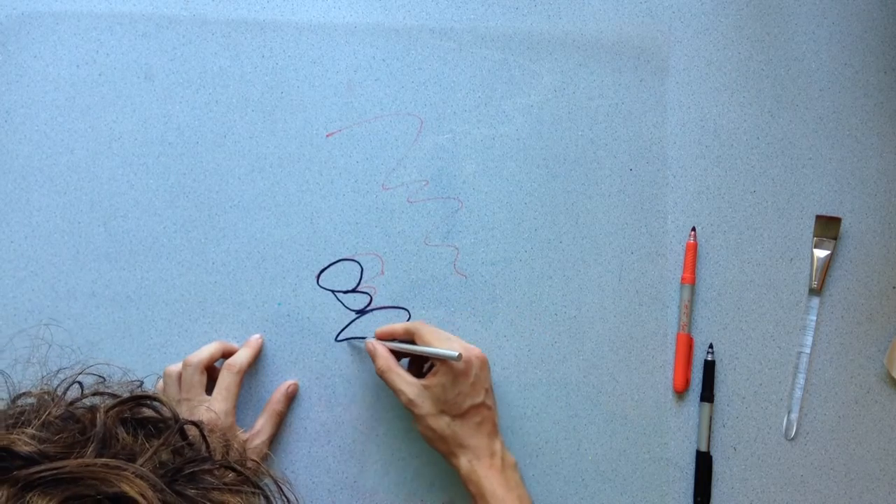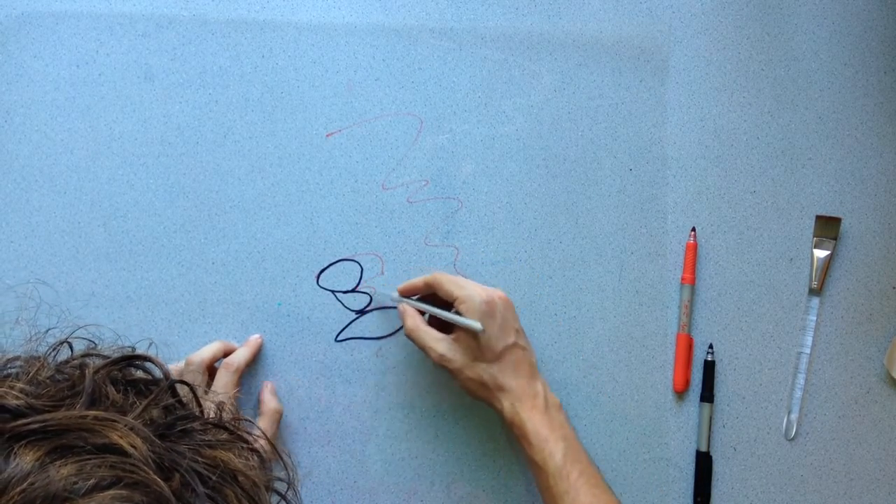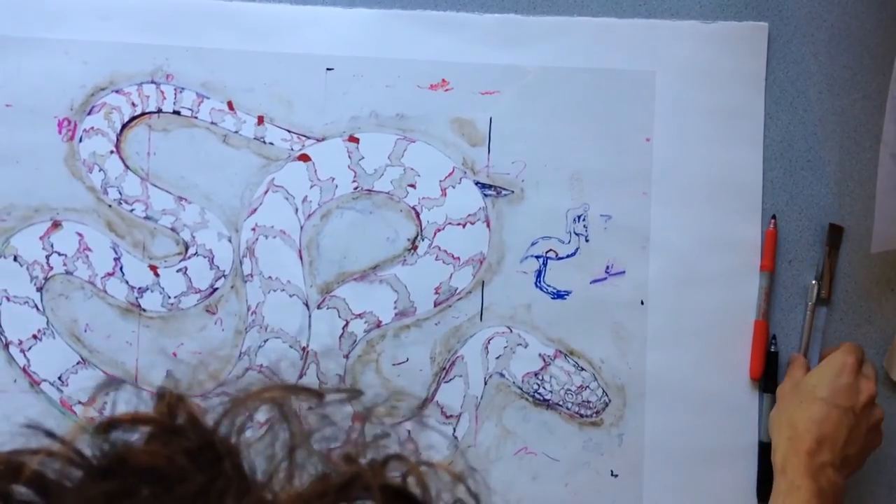To date, my largest stencil has more than 1,500 pieces cut out of it. Once the stencil is complete, I place it down on printmaking paper and hand paint through the stencil onto the page.